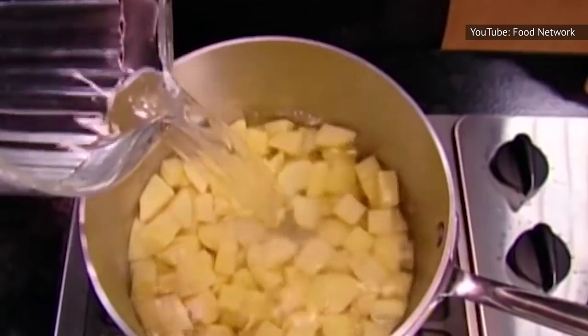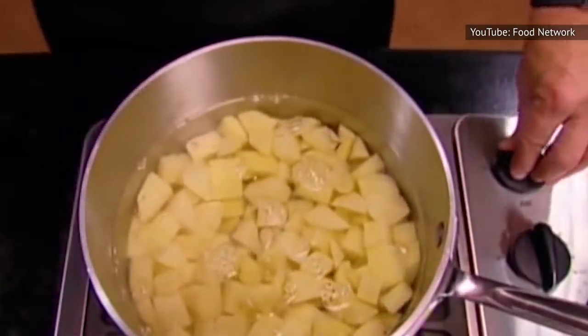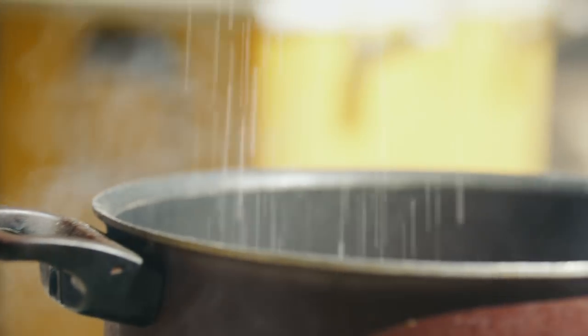Start your potatoes in a pot of cold water, then crank up the heat. Once the water begins to boil, salt it, or else your potatoes will taste under-seasoned.